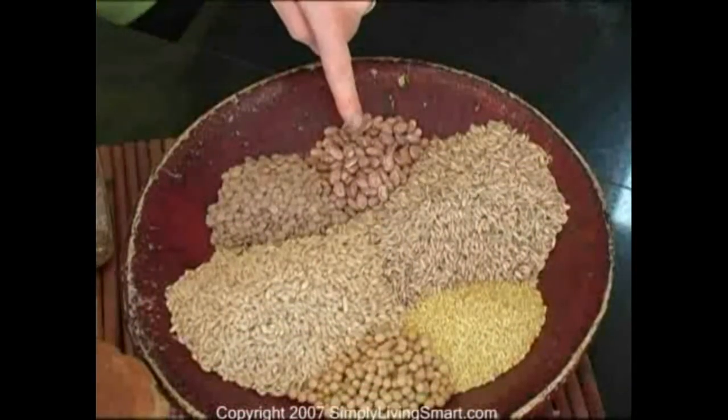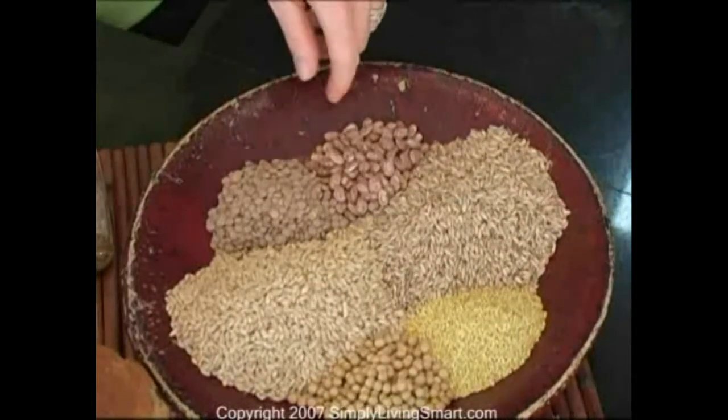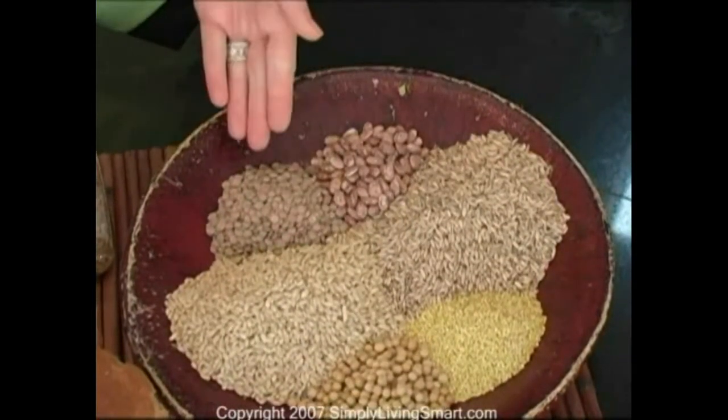Pinto beans help lower the risk of heart attacks. Pinto beans are rich in folate, magnesium, and potassium, and help to stabilize blood sugar. Barley comes in high fiber for regularity and helps lower cholesterol.